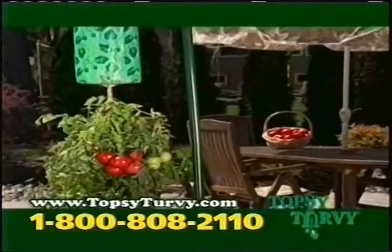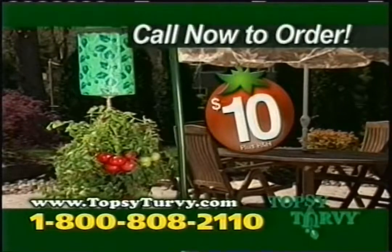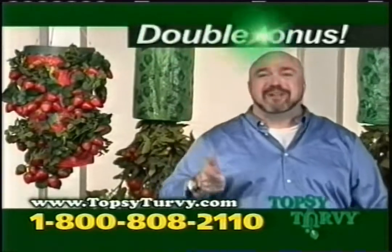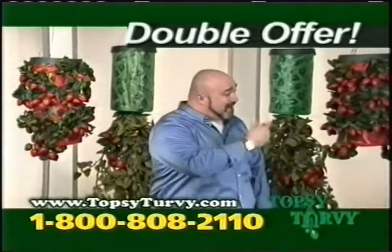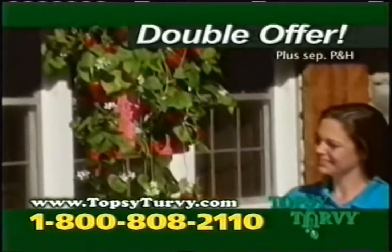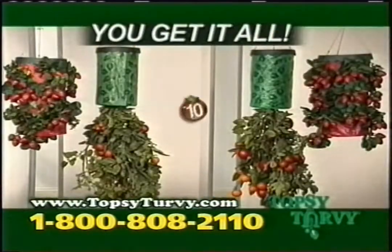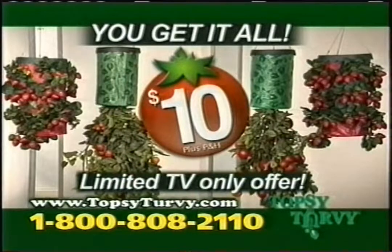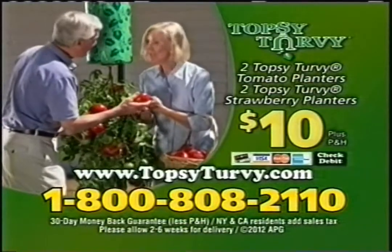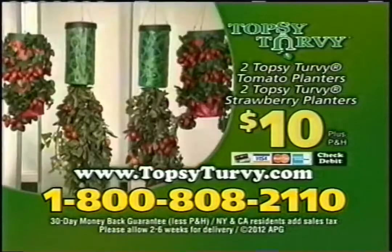Right now you can get the Topsy Turvy for just $10. Plus, I'll even throw in a Topsy Turvy strawberry planter as a bonus. Call right now and I'll double the offer — that's two tomato planters and two strawberry planters. You just pay separate processing and handling. That's right, you get all four Topsy Turvy planters for just $10. But you've got to call now. Call 1-800-808-2110 or order online at TopsyTurvy.com.